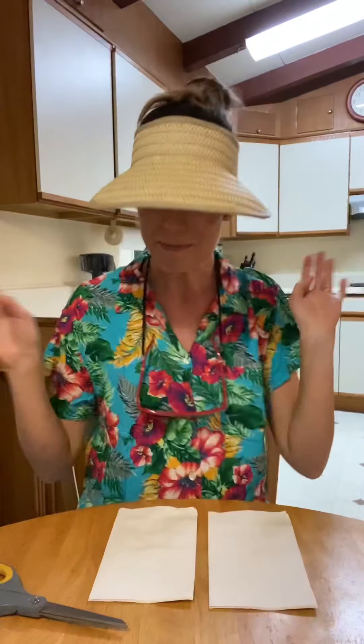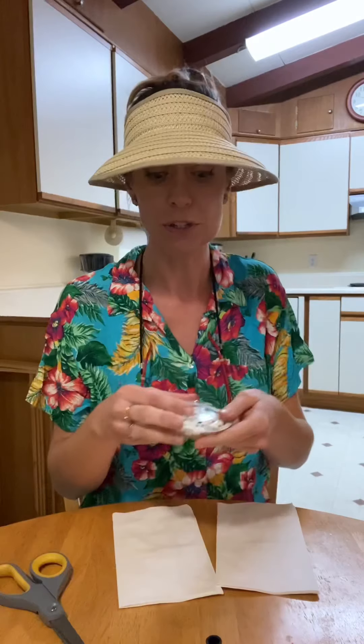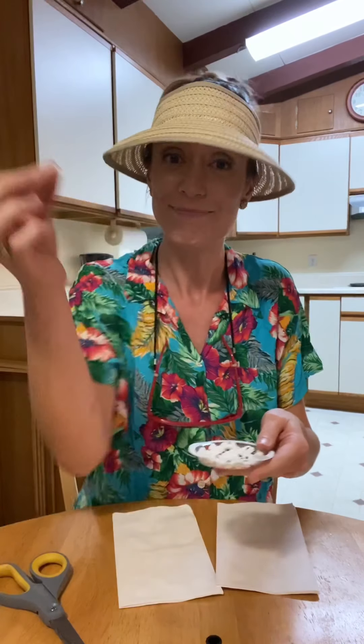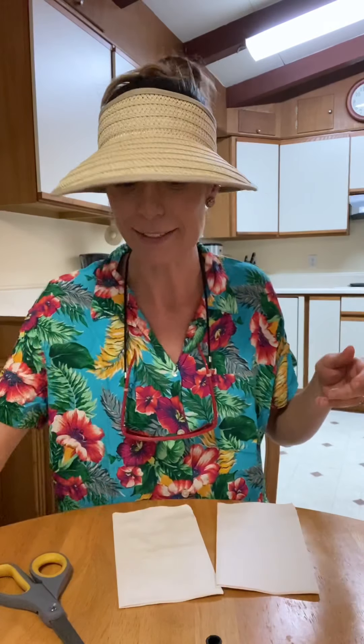So you don't need much. You just need two napkins, some string, scissors, and a pen. And if you want, you can also add eyes if you have googly eyes or if you bought some candy eyes. These are cute too. If you want to add them on, you'll need glue for the eyes if you want to do that.